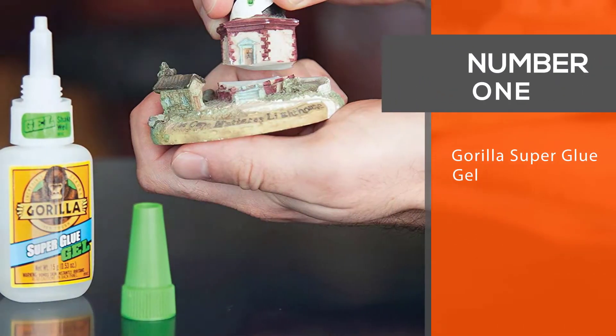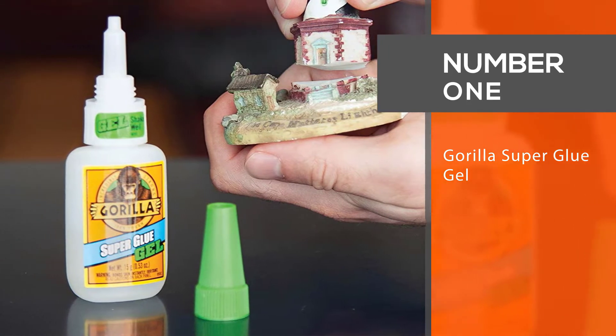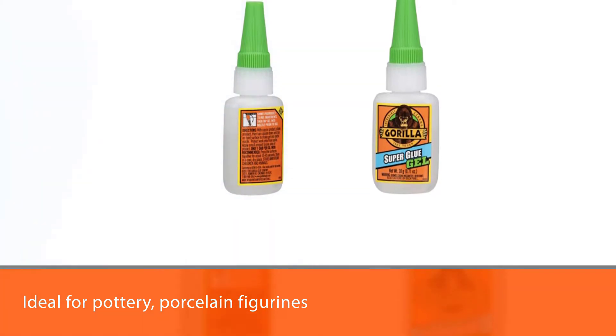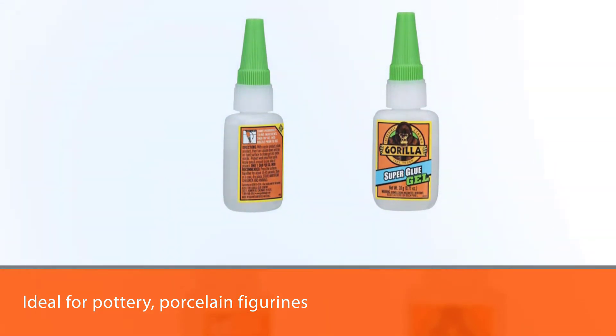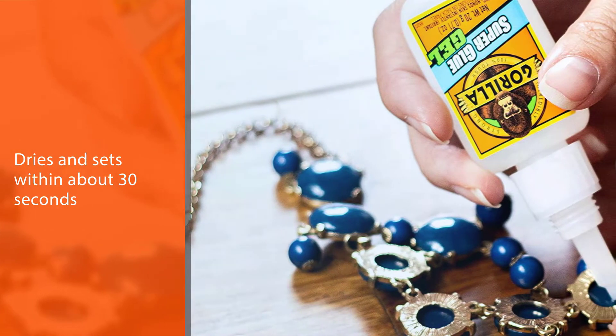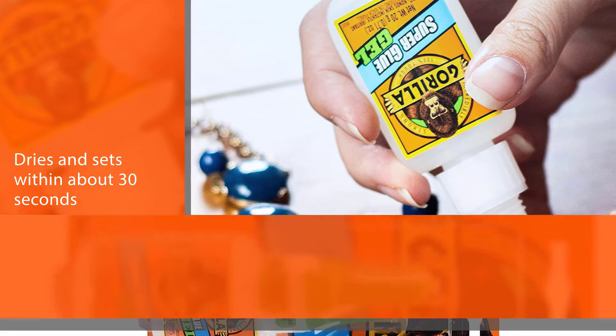Number one, most popular: Gorilla Super Glue Gel. This Gorilla Super Glue Gel is ideal for pottery, porcelain, figurines, and other such items. It dries and sets within about 30 seconds and is thick enough to stay in place. It comes with a good anti-clog cap which helps make application easier.